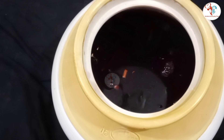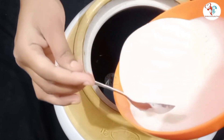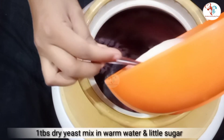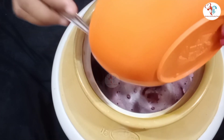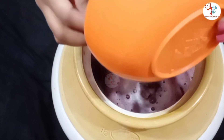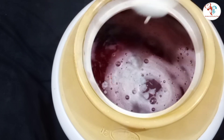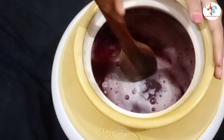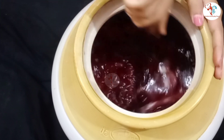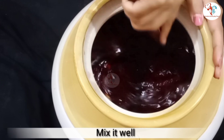Lastly, we will add the key ingredient — yeast. I have mixed it with a little sugar and warm water and let it ferment. Mix it well until the sugar dissolves and all the ingredients are combined.